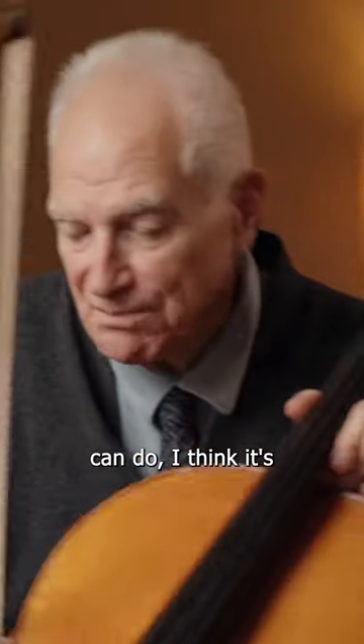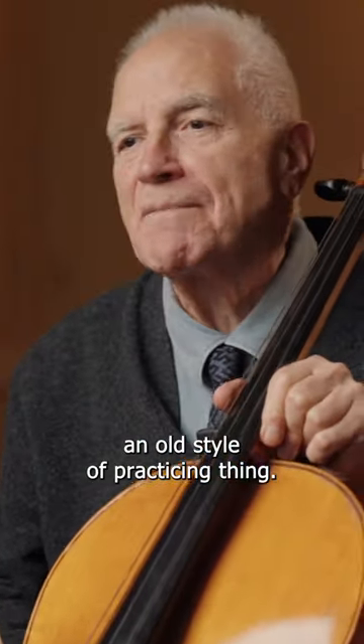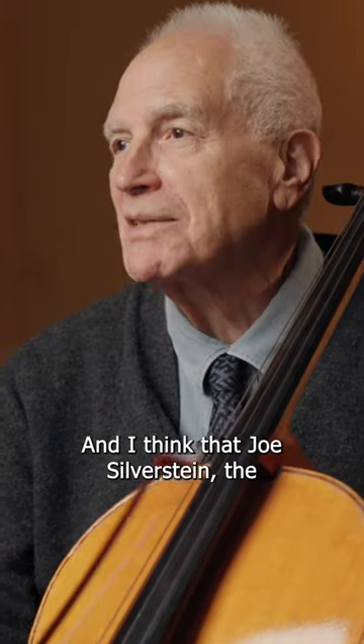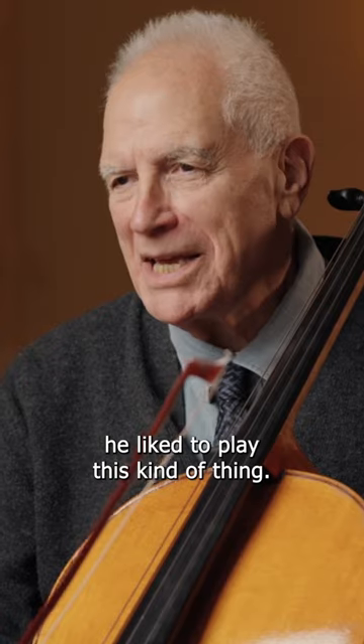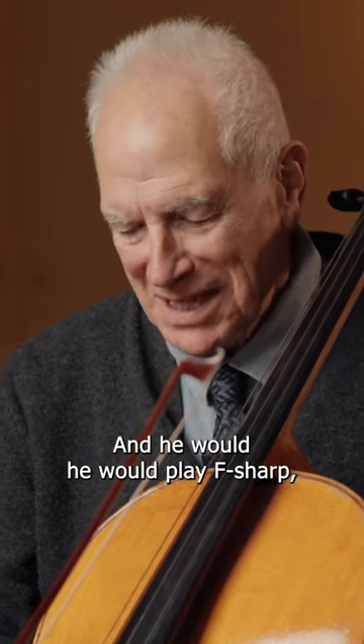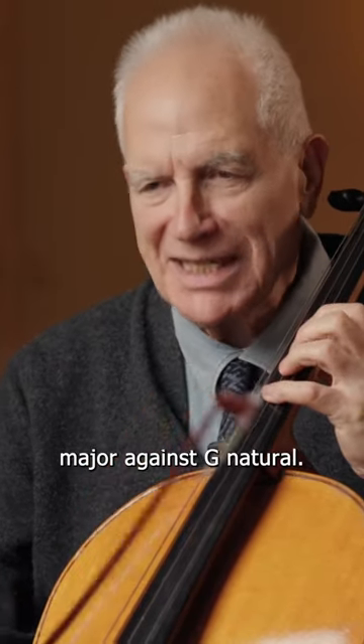Now the other thing that one can do — I think it's an old style of practicing — and I think that Joe Silverstein, the former concertmaster of the Boston Symphony, who I played with quite often, he liked to play this kind of thing. And he would play F-sharp major against G natural.